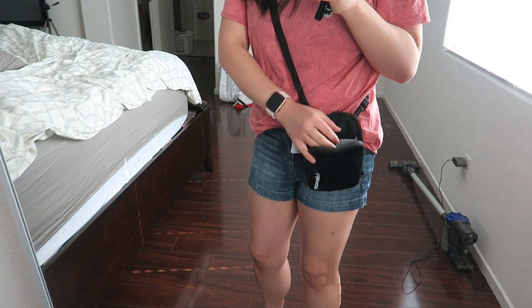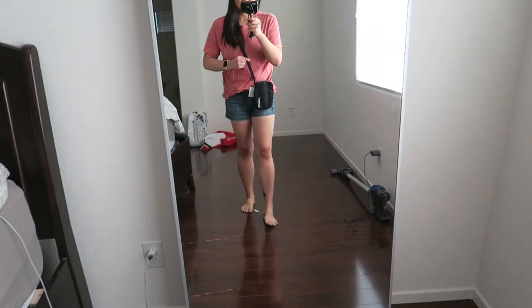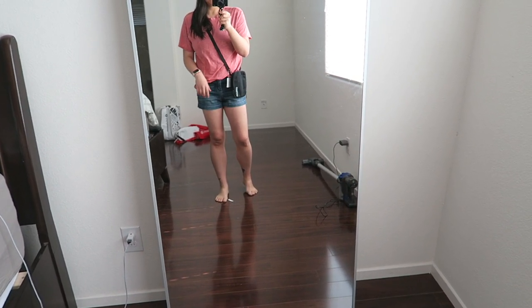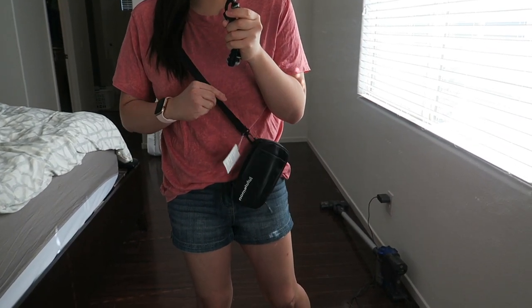Easy to get into. I like that the straps are nice and thin as well — it's a little bit easier for me being a little bit bigger busted.